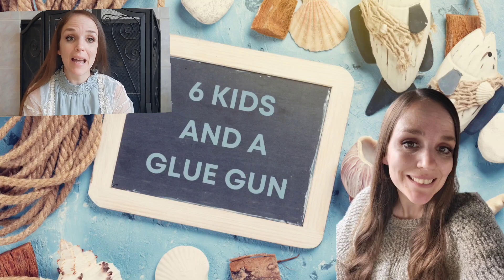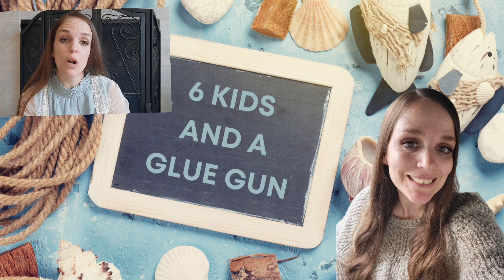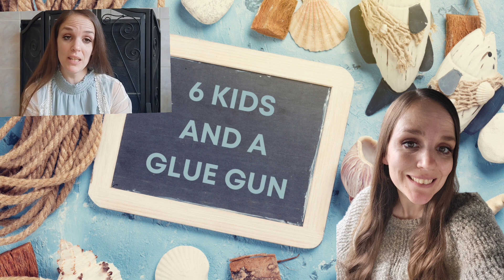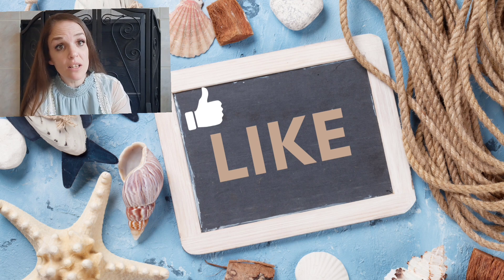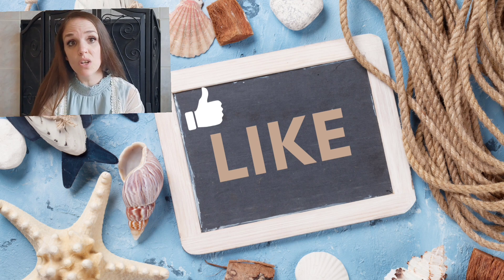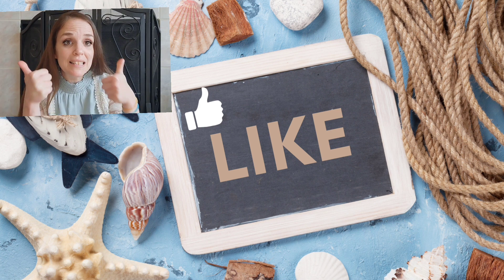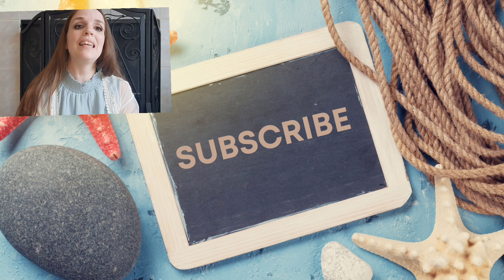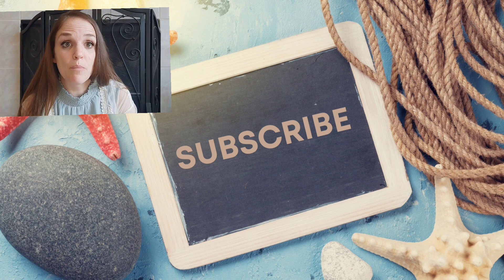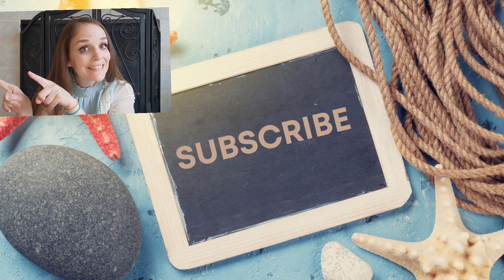Hey guys, welcome to my channel. My name is Amanda, I'm so glad you are here today. If you have not subscribed to my channel please consider doing so — if you do, please hit that bell button so you're notified every single time I upload and you don't miss any inspiration. If you enjoy the content of this video please consider giving me a thumbs up, as that is the free way to help me out here on YouTube. I hope you enjoy the DIYs today — let's go!